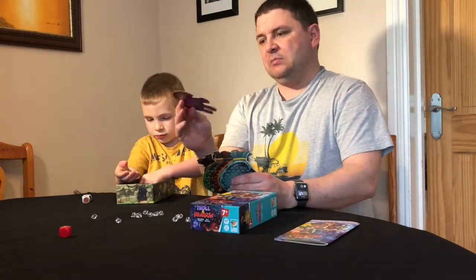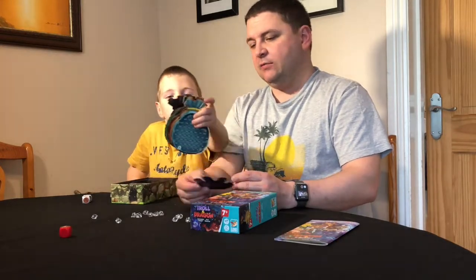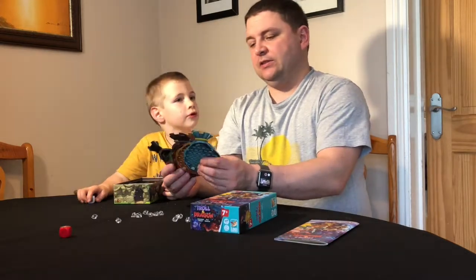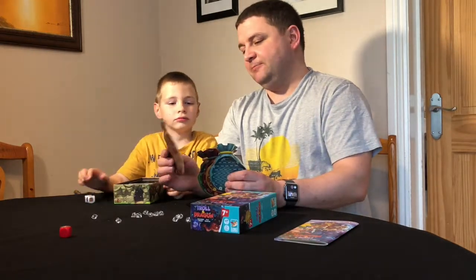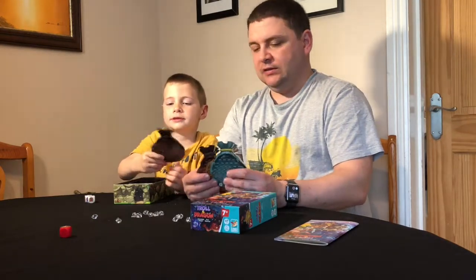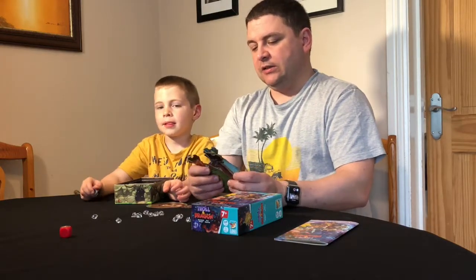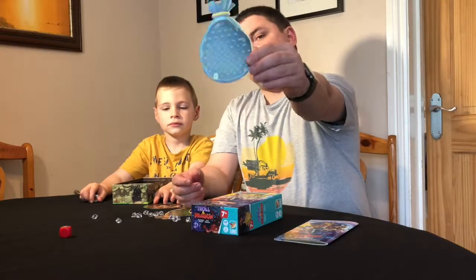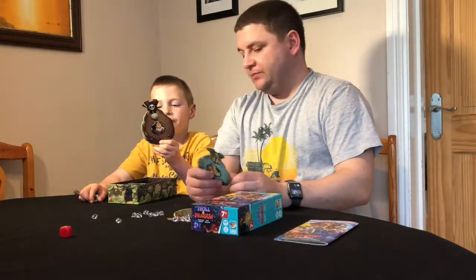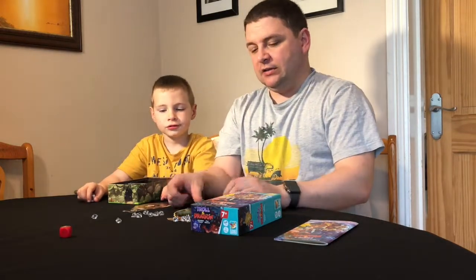The mats are paper-thin, almost bordering on card — they're not thick cardboard. You could fold them quite easily. On the back they have the scoring track, which counts up in threes to help children with the maths when counting gold. It's nice that they put that on the back, so there's a little bit of maths involved.